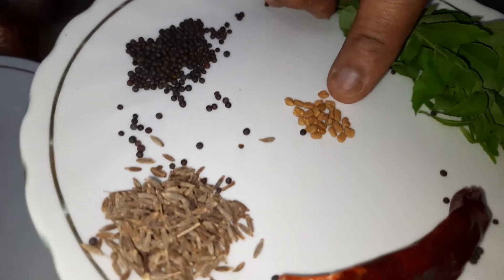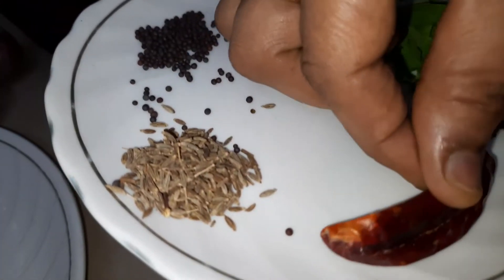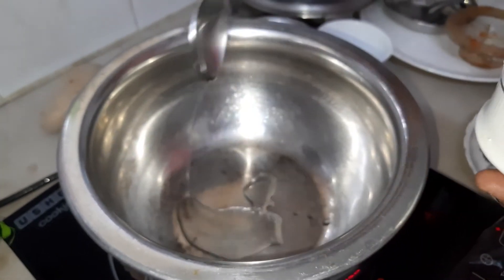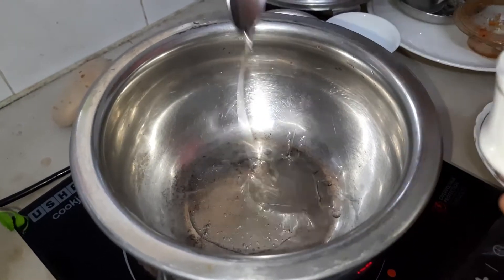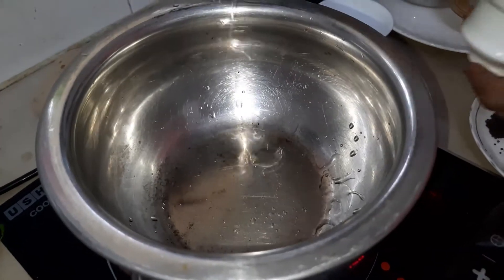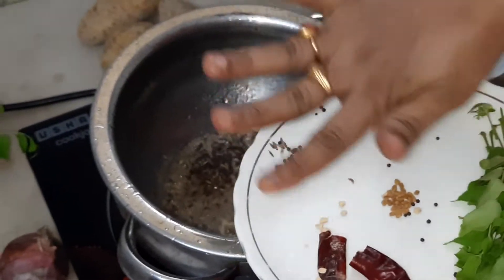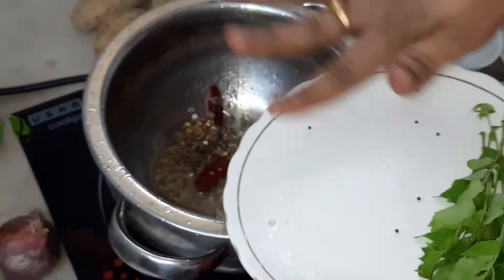A fresh sauce from the mustard and cumin seeds. Then we add the seasoning. Add 1-3 spoons of the spice mix and add the fenugreek (menti) seeds to the red machine.